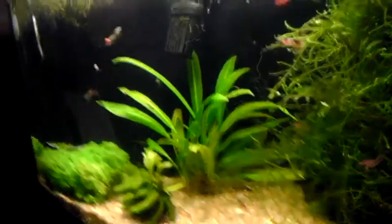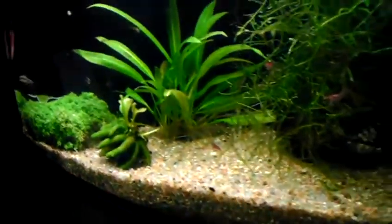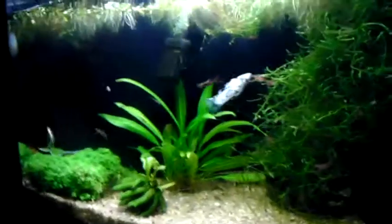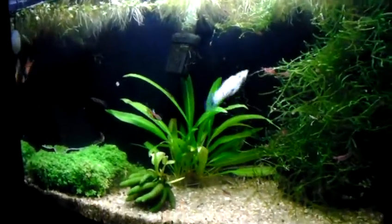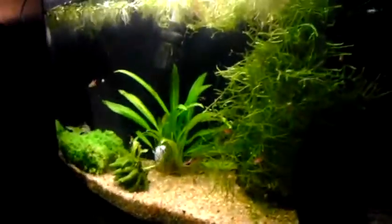Thanks Eric for the cherry shrimp — they help a lot and they look really nice. The tank looks really nice right now, so that's why I thought I'd show it off. Let me know what you guys think of my planted aquarium.